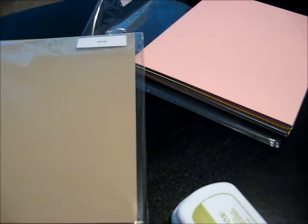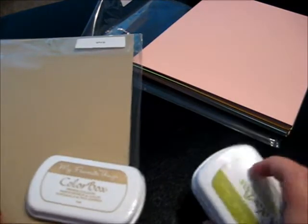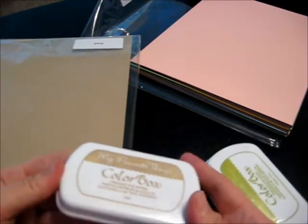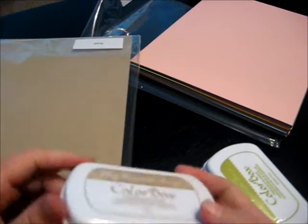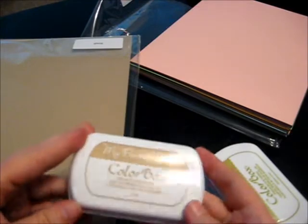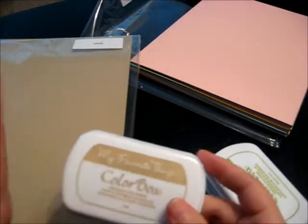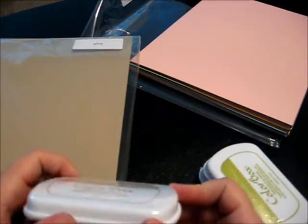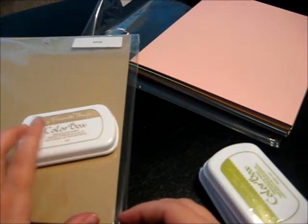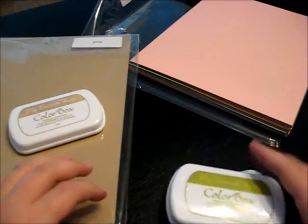I also picked up some of their dye ink pads. I really like the fact that you can get ink pads that match the paper. I use craft so often I had to get the craft stamp ink pad as well. I haven't tried them yet so I don't know how they react with different things, but I was really excited to see that they had an ink pad in craft because I use craft paper all the time.